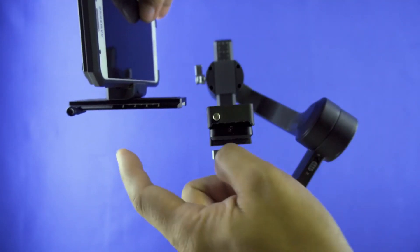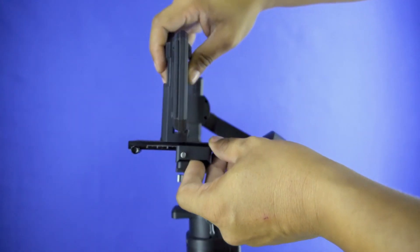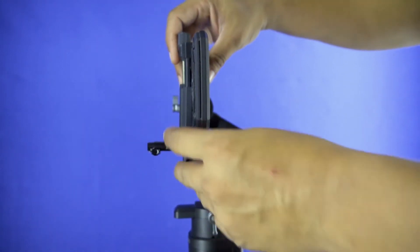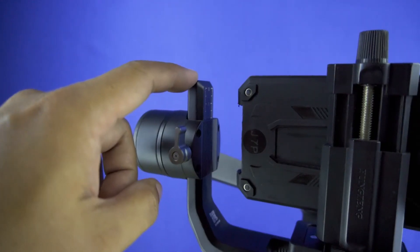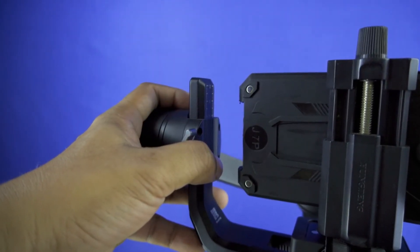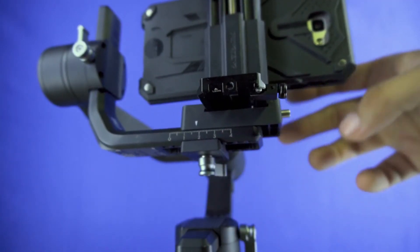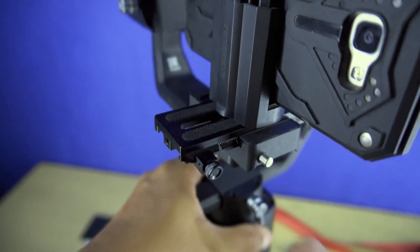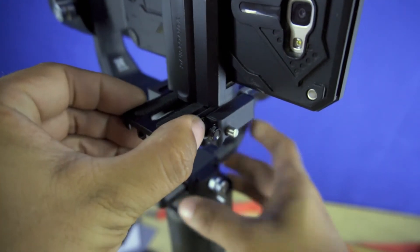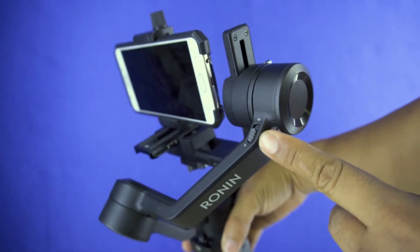From the front of the mounting plate, insert and slide backward the quick release plate with the phone attached. From this point, make the necessary forward or backward adjustment by sliding the quick release plate on the mounting plate. Adjust the tilt arm by loosening the screw from the tilt motor and sliding the tilt arm up or down. Once you find the sweet spot, tighten back the screw that holds the tilt arm, and lock the sliding plate by tightening the screw underneath the mount. Finally, mark the exact position of the quick release plate by sliding and locking the marker screw at the front and left side of the plate.